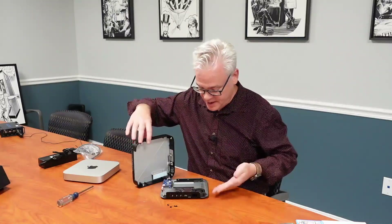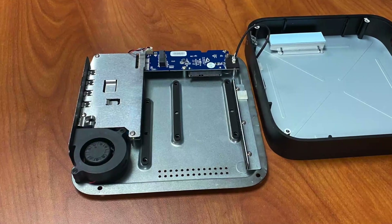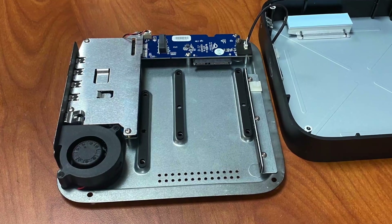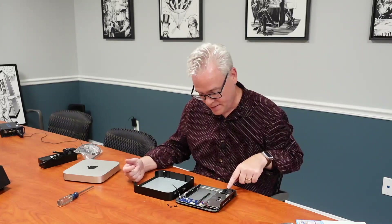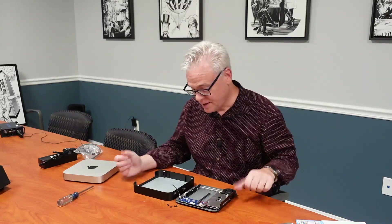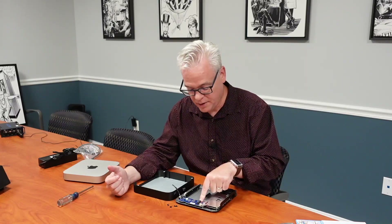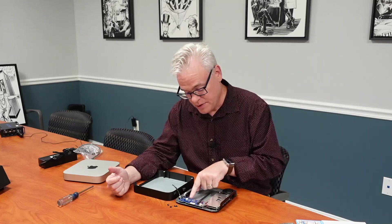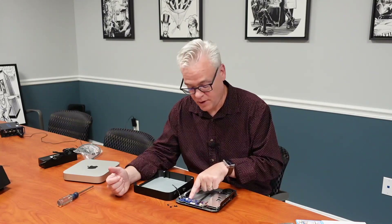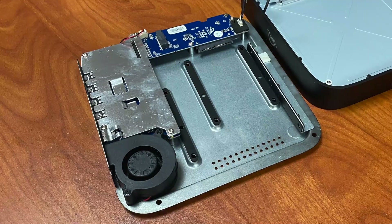This is the inside of the MiniStack STX. It's pretty bare inside because there's not a lot going on. Essentially, the entire MiniStack STX is this circuit board and this port board right here, plus a fan — and that's about it, but that's about all it needs. We've got an M.2 slot — this is a 2280 slot that can handle PCIe 3. We've also got a SATA port here for hard drives, designed to handle either 2.5 or 3.5-inch hard drives, which is great.